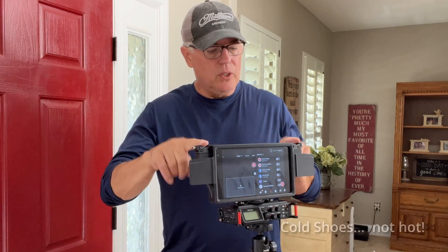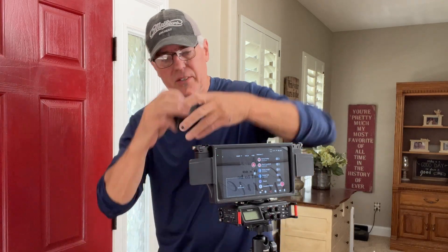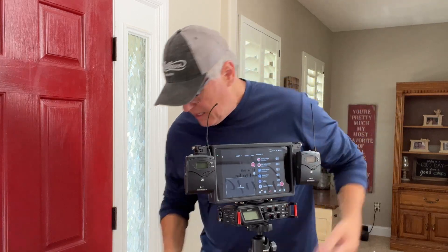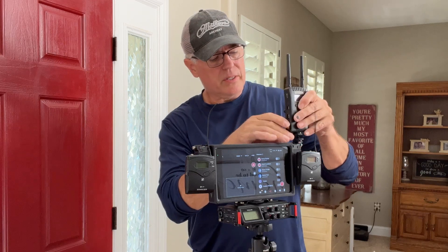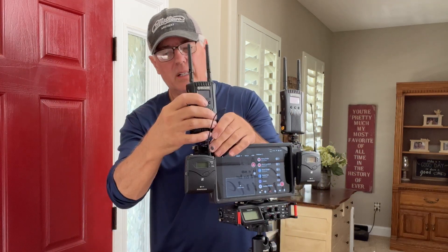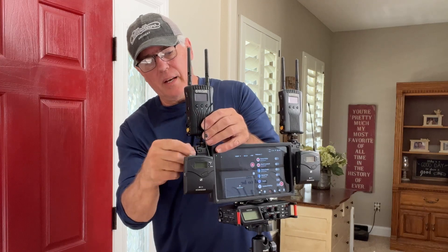I have two hot shoes and two mic mounts. These are slide-on mic mounts, or you can actually put Velcro in them. And then we take our wireless — these are Holy Land Mars 400Ss. Put that on there, lock that in place, and another one. I like to run several cameras, so that one's in place too.